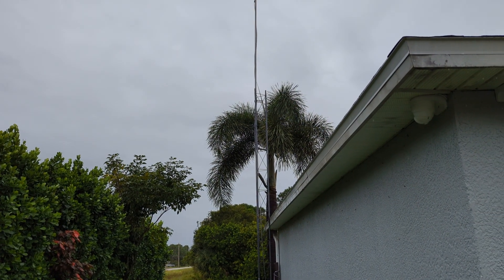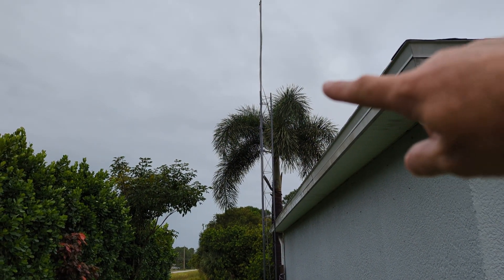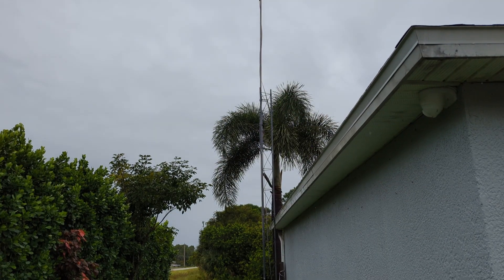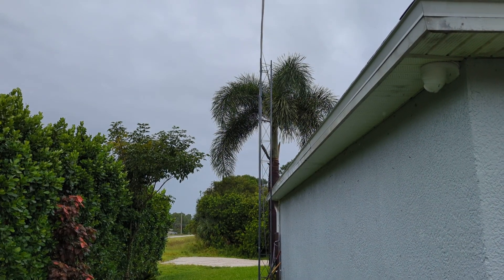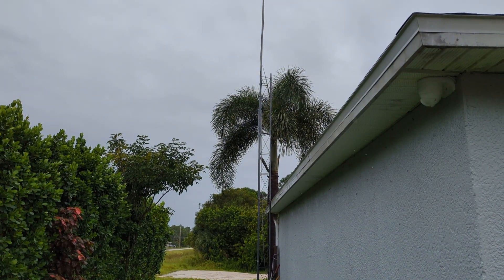I'm going to figure out a temporary mast — I don't think it'll fit on the top of the Rhone right there. But just for Hurricane Milton's sake, when I'm looking at it on the app I can see exactly what's going on.